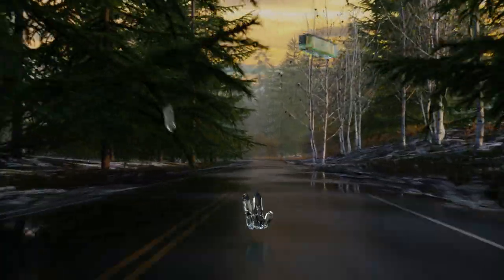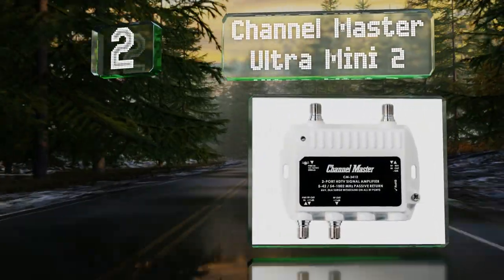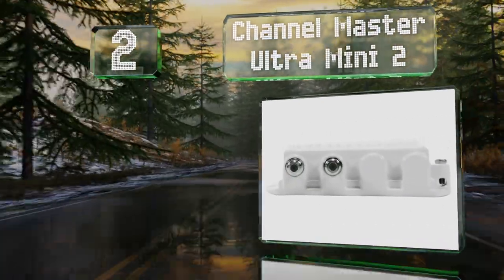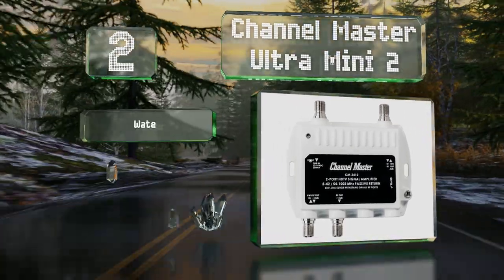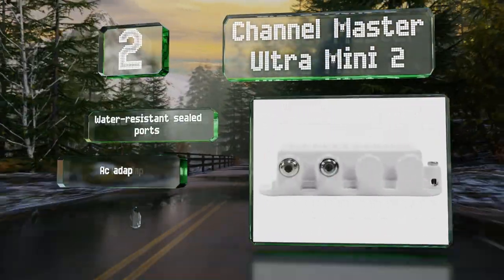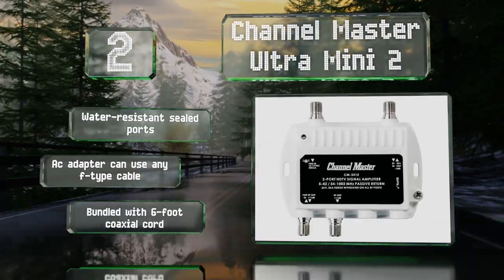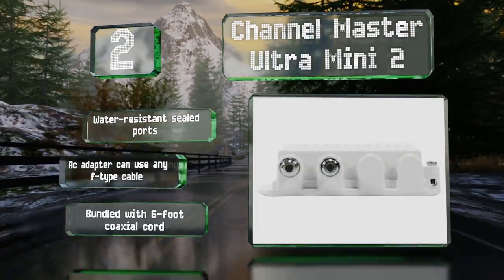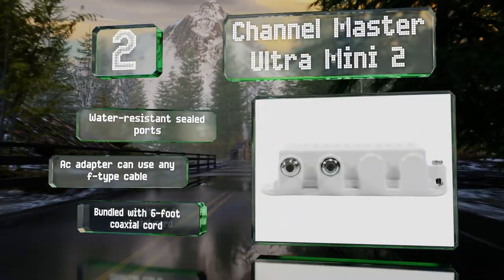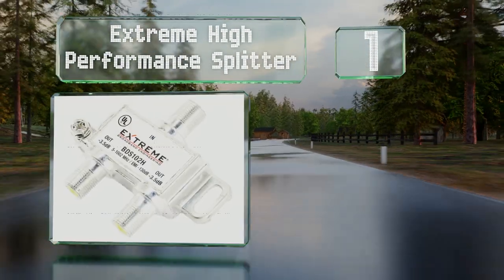At number two, the Channel Master Ultra Mini 2 features a smooth white powder coating that offers a hint of style and extra protection for outdoor use. It's a good choice for connecting a roof-mounted aerial to two televisions with minimal harm to its reception. It comes with water-resistant sealed ports, an AC adapter that can use any F-type cable, and a six-foot coaxial cord.